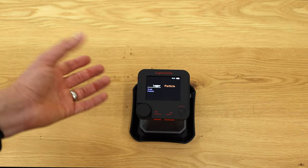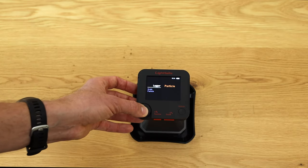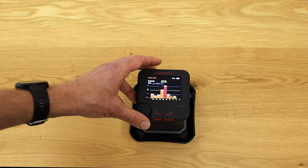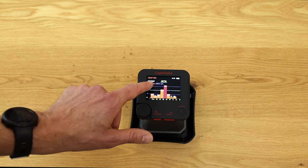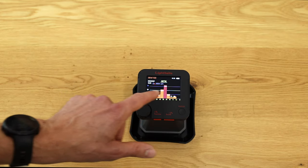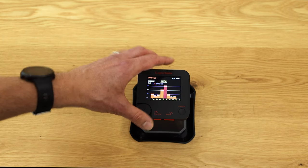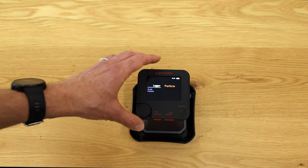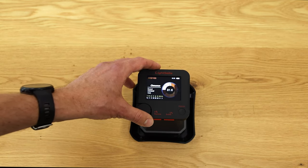First let me show you the Logger. I have logs of particle sizes where I can see previous measurements — for example, one from September 7th at 10:30 — showing the distribution of the particles. I'll show this in more detail when we go into the particle measurement function, but this is where all past measurements are stored.